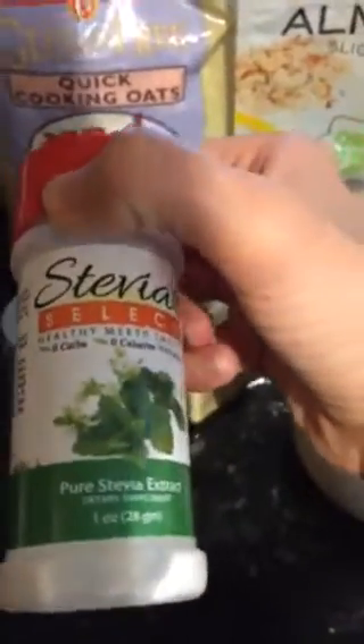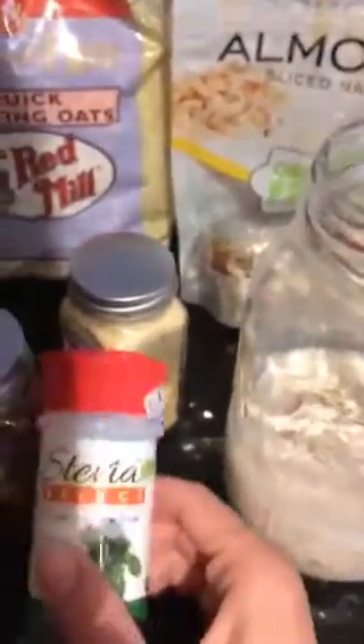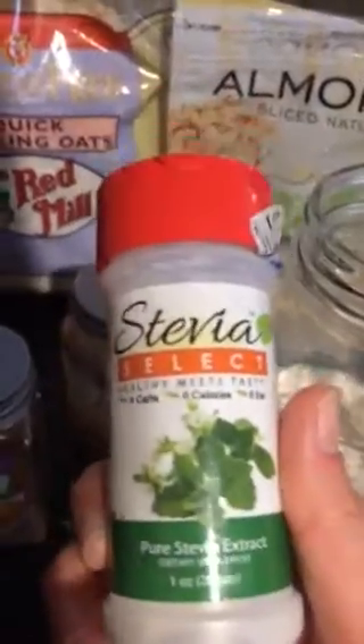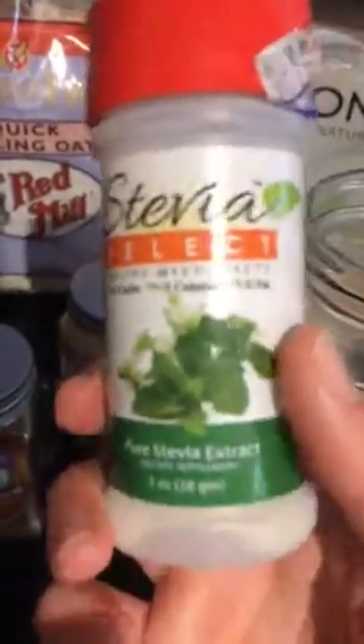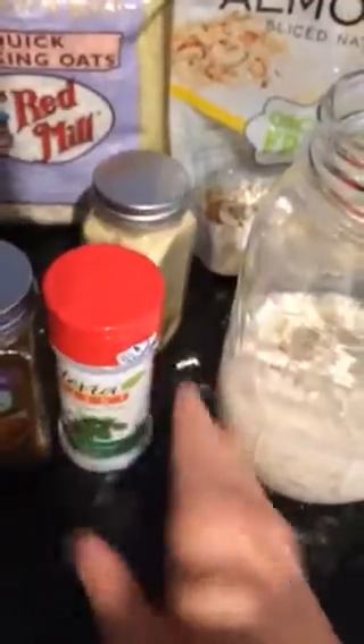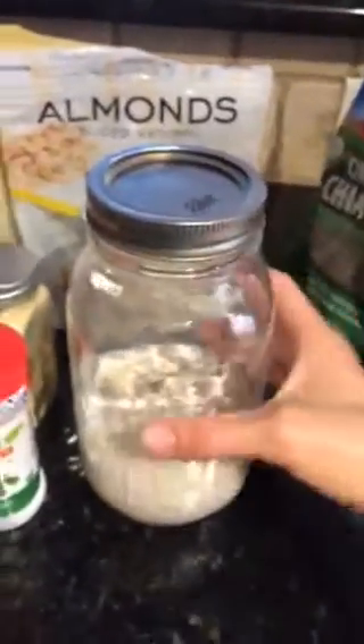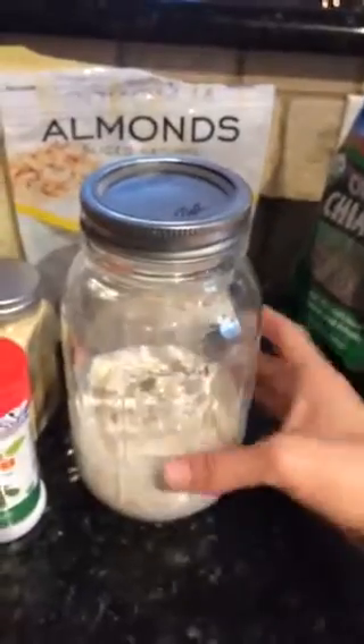Add your spices into your overnight oats. I sent you some stevia, which is a very natural sweetener that comes from the stevia plant. Put a couple drops in there to give it a little sweetness — your fruit will give it sweetness as well. This should be your go-to sweetener from now on instead of sugar or maple syrup. Seal it up after you put all your ingredients in, then put it in your fridge. In the morning when you're ready to have breakfast, it's ready to go.